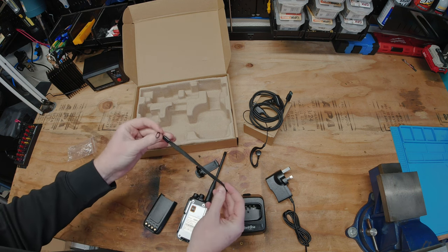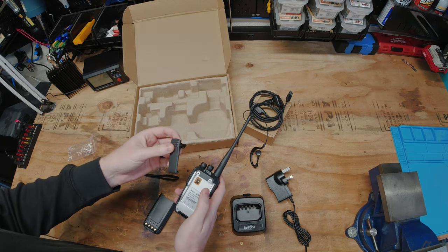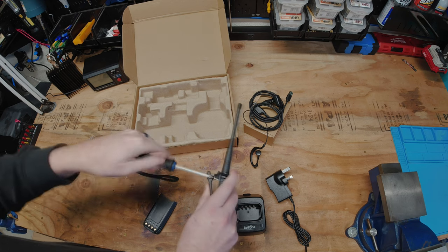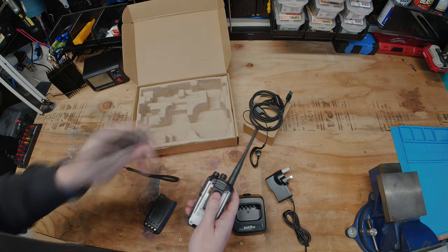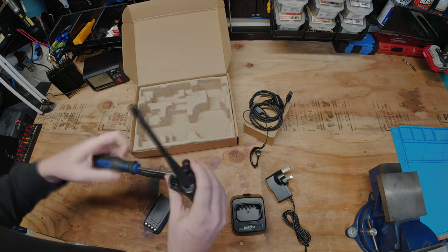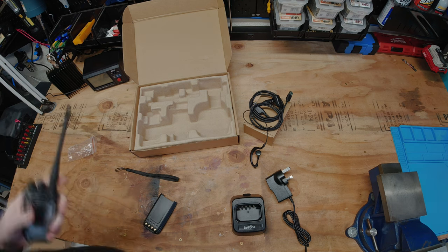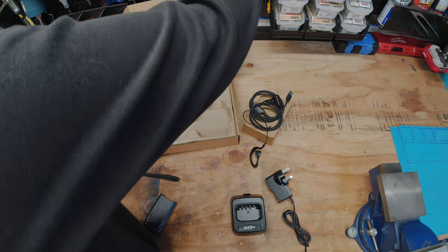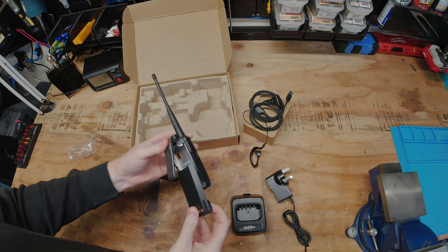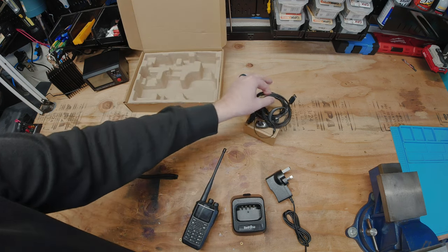As you know if you've watched any of my videos, I'm not a huge fan of straps myself, but for some people it may be what they need. Let's go ahead and put this belt clip on. Okay, we've got the belt clamp on. Now let's go ahead and put the battery on — it just slides and clicks into place.